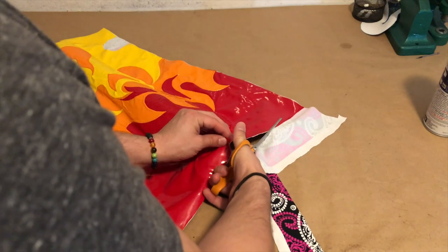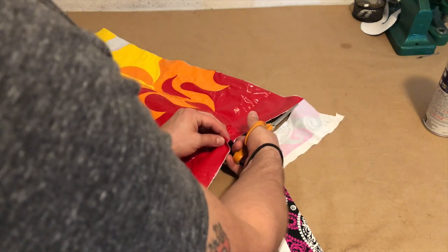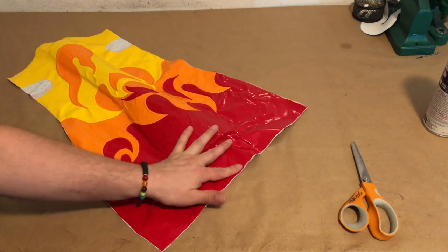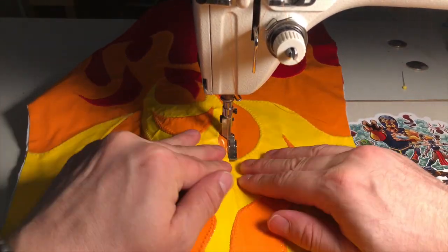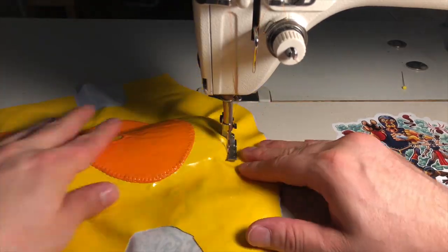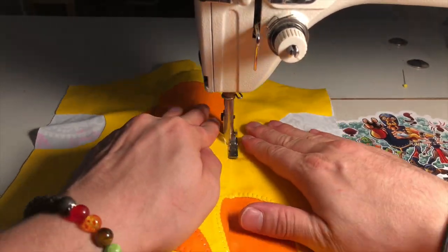Once everything is glued together, we trim away the excess lining and prepare the kick pad by spraying it with silicone. It's time to get sewing. Using an invisible zipper foot attachment for our straight stitch machine, we carefully stitch around the foam padding, stretching the fabric taut as we sew. We like to sew around the foam more than once to keep it secure for as long as possible.